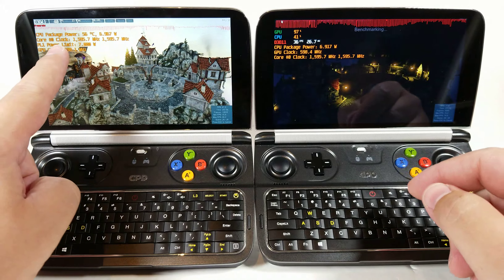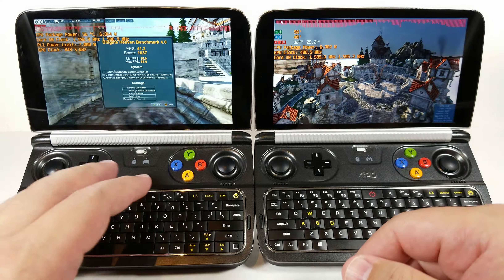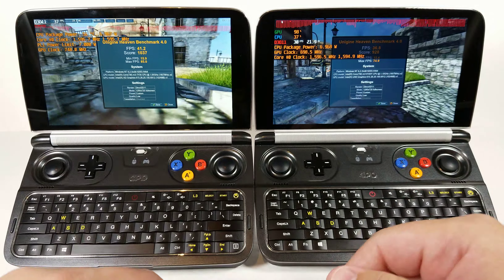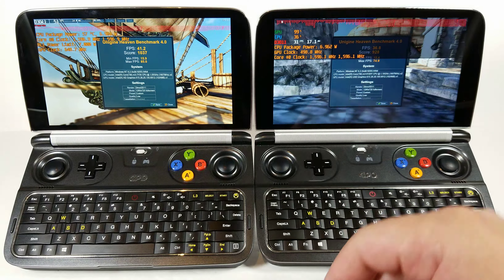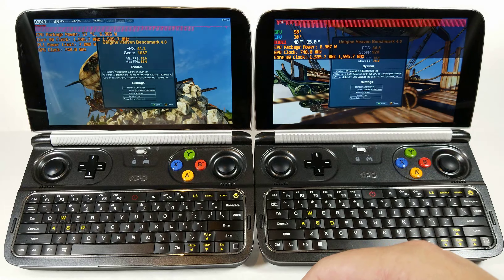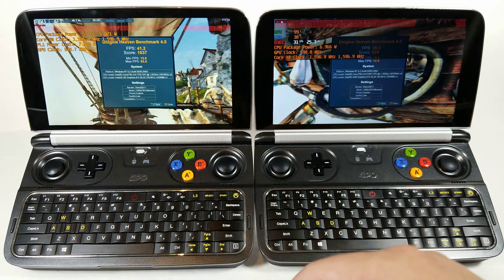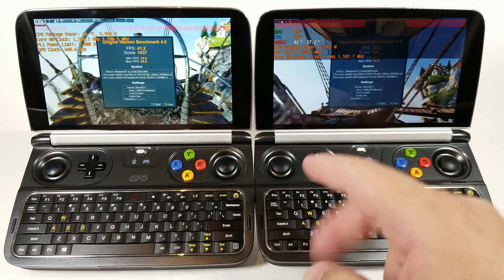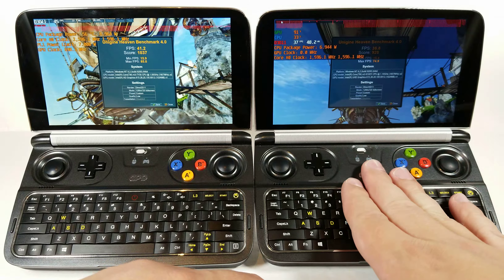Coming to the end of this benchmark — one thing to point out is that if you look at the CPU frequency on both units, we're not actually achieving the maximum CPU frequency on either the 7Y30 or the 8100Y. And surprisingly, the 7Y30 pulls ahead — not just a little bit, but by a considerable margin. You can see the FPS and scores here. What could be causing this? It may be that my XTU undervolt settings weren't actually applied on the 8100Y, which is probably the more likely cause. I should double-check that within XTU, because this is an alarming difference.